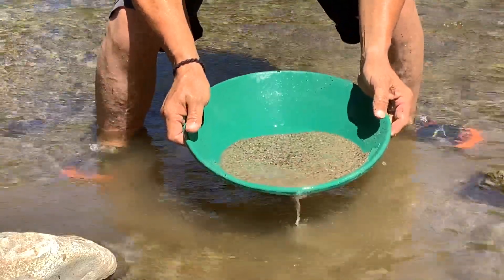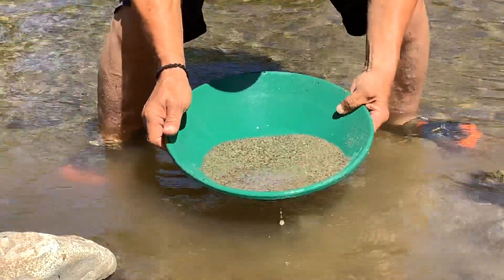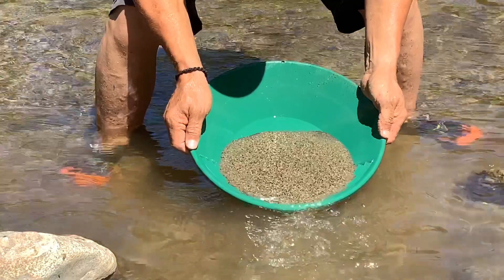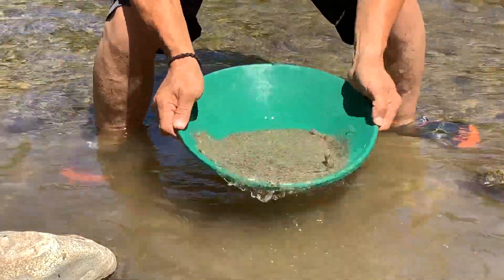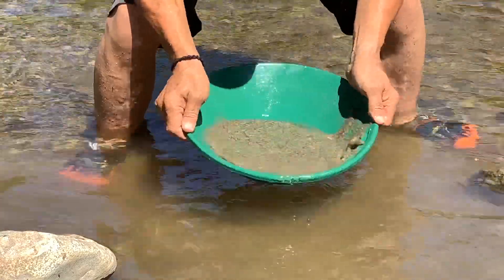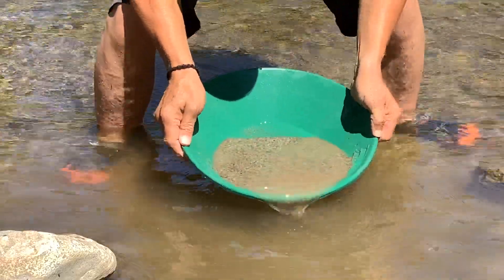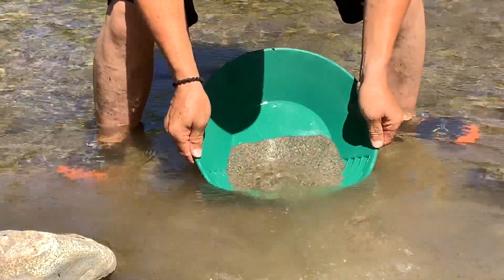I call it 'hydraulicking' — I push the pan into the water and the water rushing in lifts the light sand off and washes it out. I do that about three times. Then I'll take some more water back in in case that gold has made it to the top of the edges, and then I'll rock it back and forth again to get that gold back to the bottom. You can see how much of that light sand is just floating right off of there.